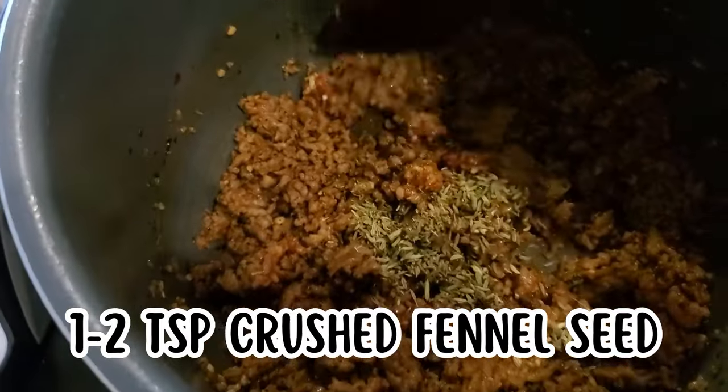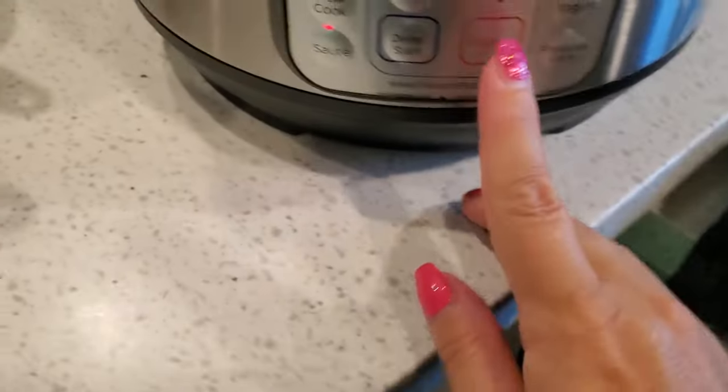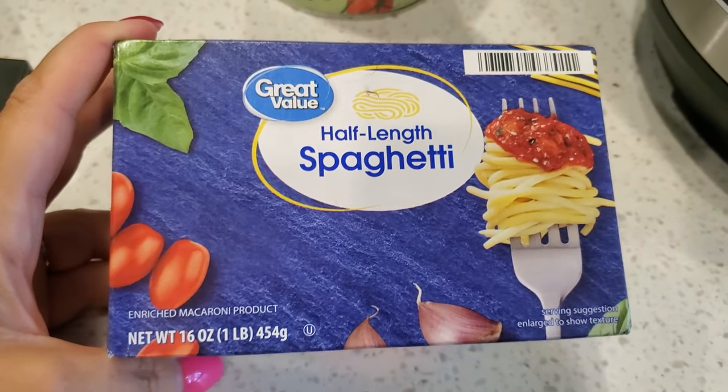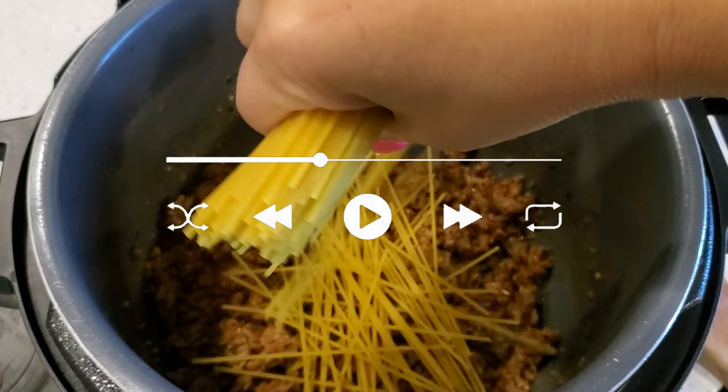Before you add the pasta, hit cancel on your Instant Pot so the meat won't burn. If you use half-length pasta you won't have to break the noodles to fit.